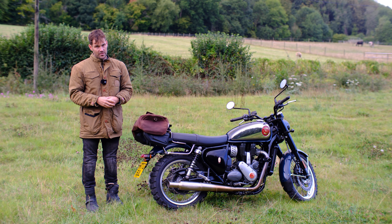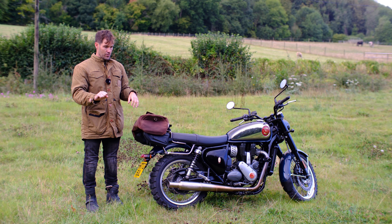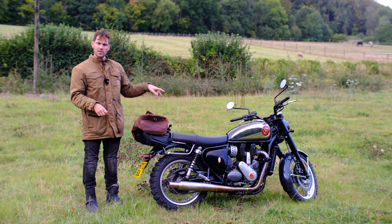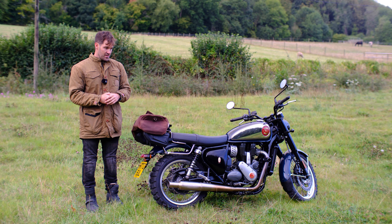We also checked the standard things — jerkiness on and off the throttle: no problems there. Vibration: as mentioned, much less than the Himalayan 450, especially in third gear. Yes, it's a bloody brilliant bike. It might be my favourite Royal Enfield.